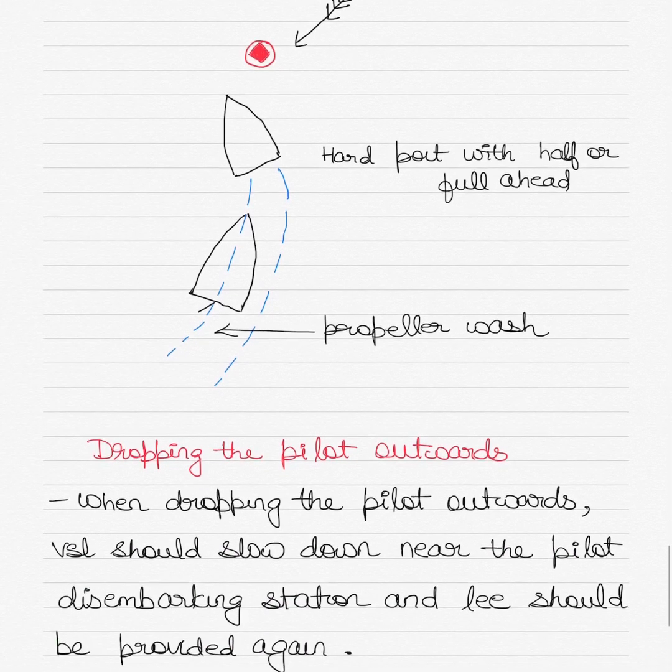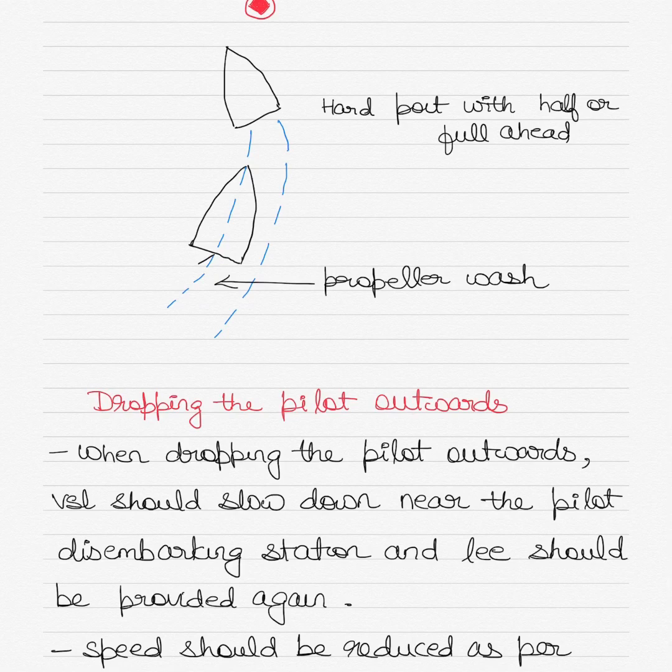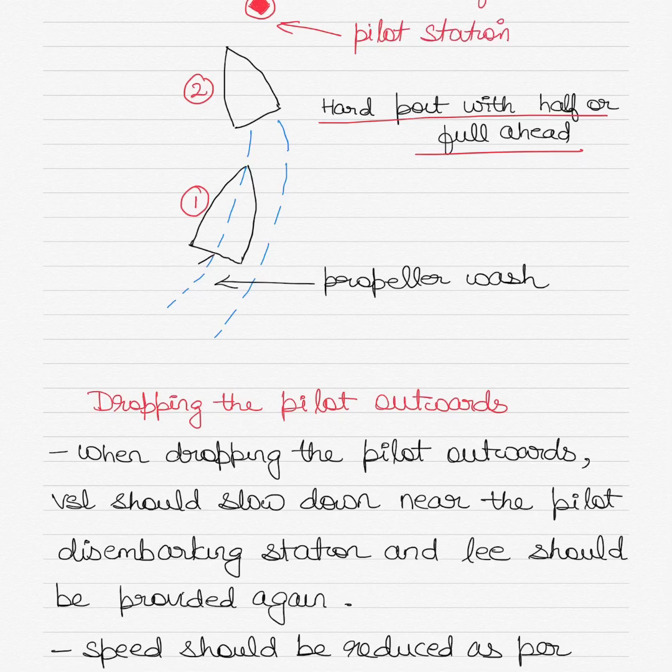As you can see in the diagram, the vessel is shown at position one and then position two. This vessel has used a helm movement of hard port with half or full ahead engine movement. The direction of the wind is indicated, and the red mark shows the pilot pickup point. You can see how the propeller wash at the back of the vessel can also create a barrier.